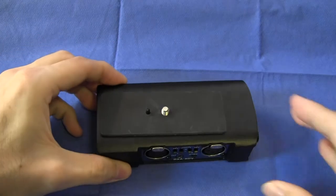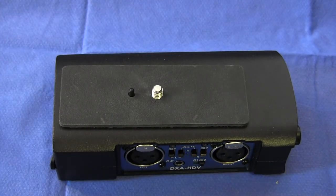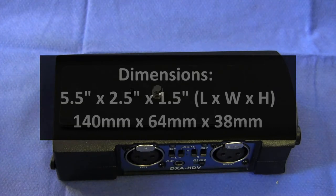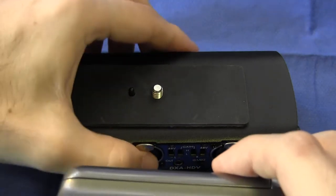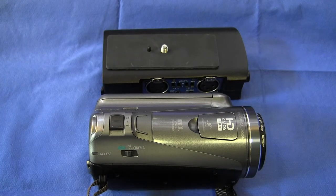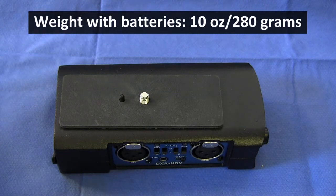Here's the unit itself. The size is 5 by 2.5 by 1.5 inches — metric dimensions are 140 by 64 by 38 millimeters. It's about the same size as a consumer or prosumer video camera, which means it fits very nicely underneath those. The weight of the unit with batteries is 10 ounces or 280 grams.